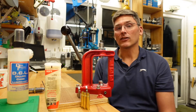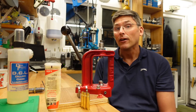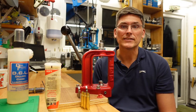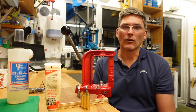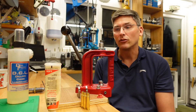A full sizer goes one step further and resizes the entirety of the case. The full sizing die makes contact with the brass just about everywhere but the head stamp, and so to facilitate the resizing we have to lube the case.